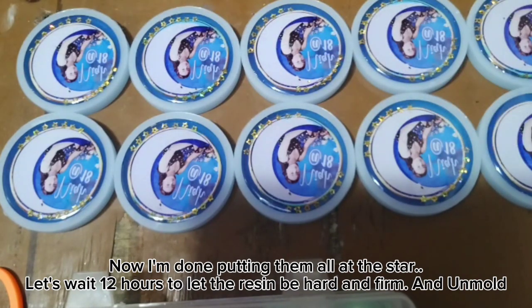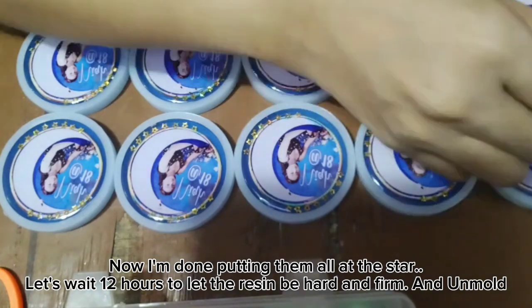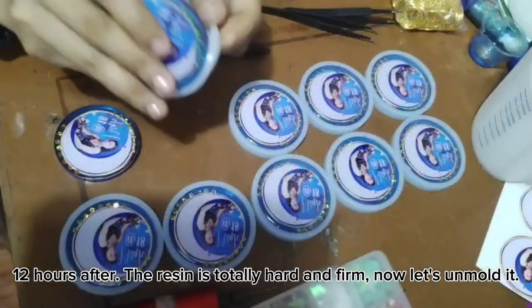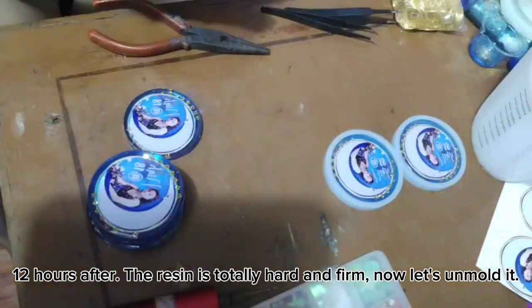Let's wait 12 hours to let the resin get hard and firm, then unmold. 12 hours later, the resin is totally hard and firm.